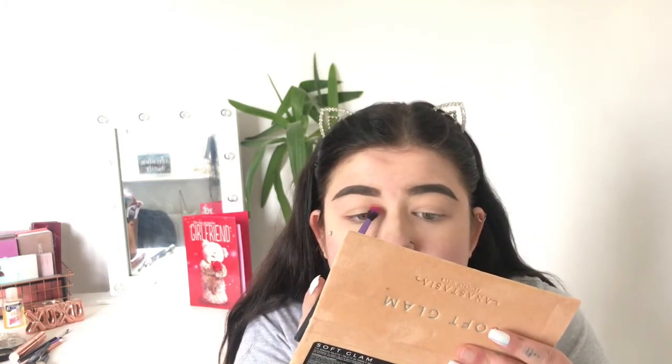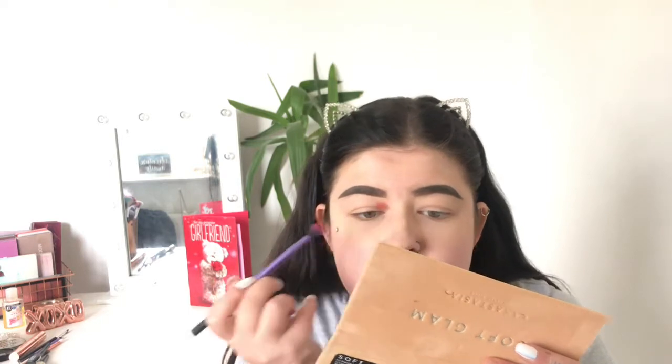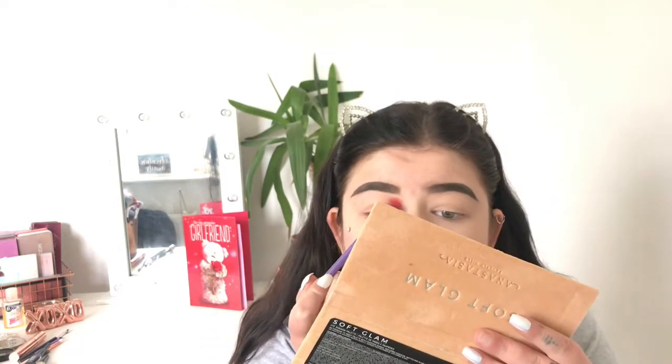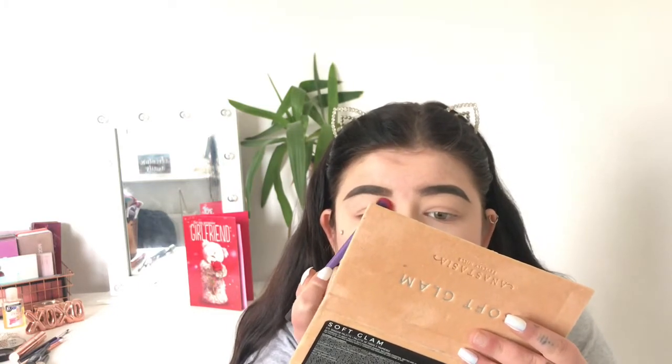You're going to start here and kind of dab it on — that's the best way to do it. Don't worry if you're getting your inner eye because it doesn't matter how far it blends. I've done the red now; don't worry about any mess because you can sort that out anyway.